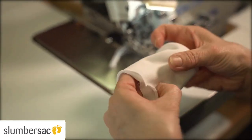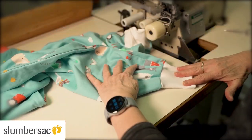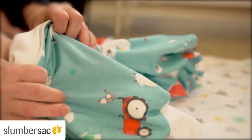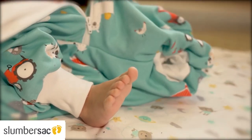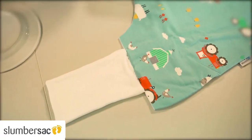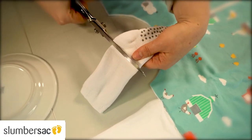Later we will sew the cuffs to the leg ends. The cuffs are much more narrow than the leg openings so they fit snugly on the leg, but the sleeping bag has the necessary width to enable comfortable sleeping. If you want to save yourself having to sew the cuffs, you can use a pair of old socks as an alternative.